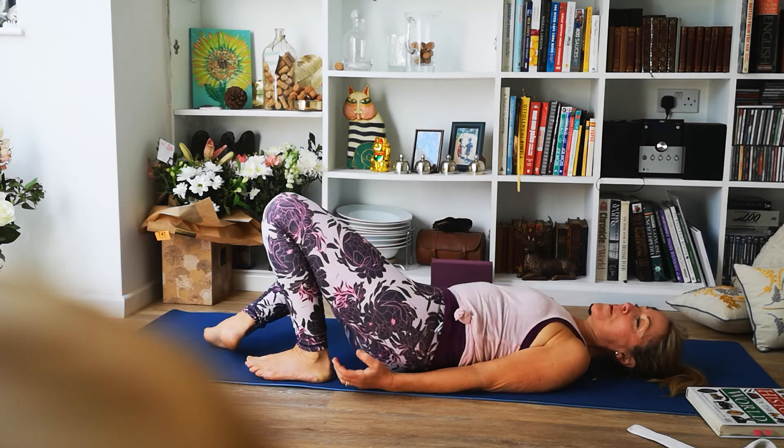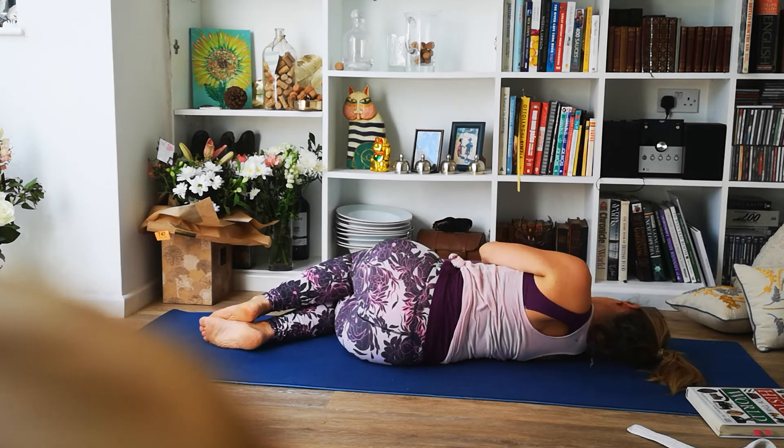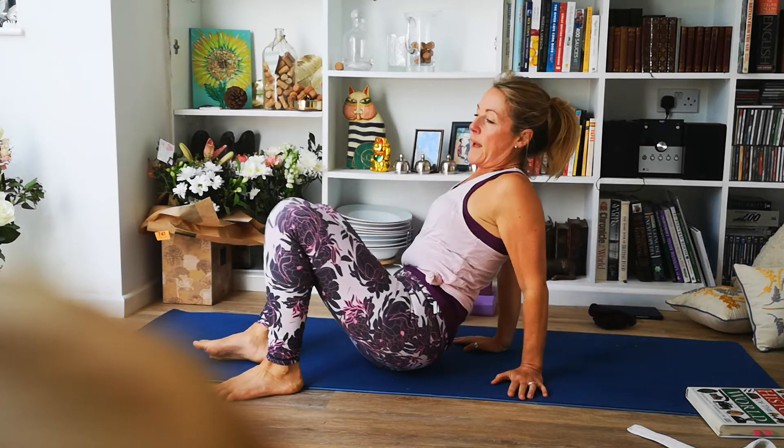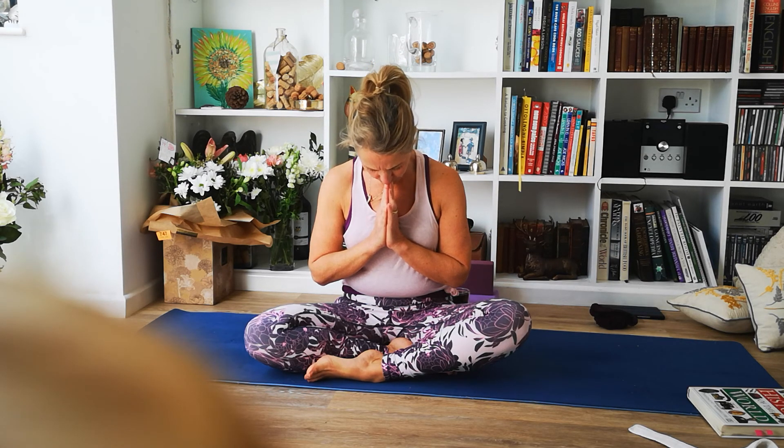At the end of that time, just come to rest on your right-hand side for a breath or two before pushing yourself up and coming to seated. Bring your hands to meet at your heart center and just bow your head for a moment to silently acknowledge the time that you've set aside for your mind and body to meet, to become one with your breath, and to have an appreciation of just how amazing your body is. Namaste. Thank you for doing yoga with me again today.